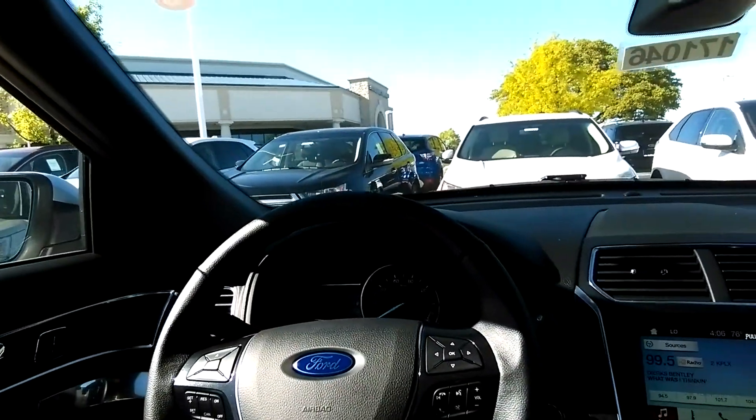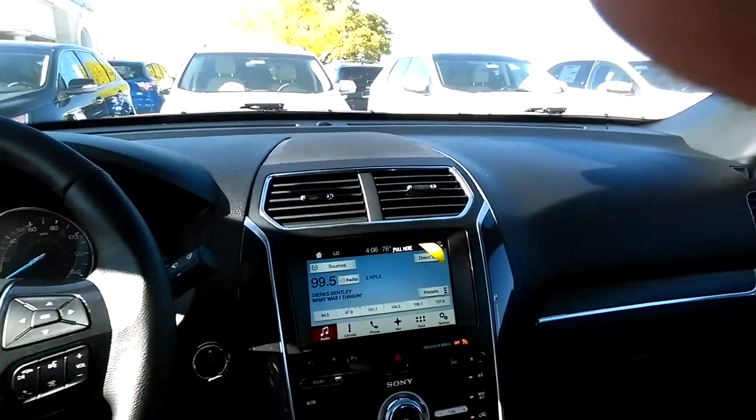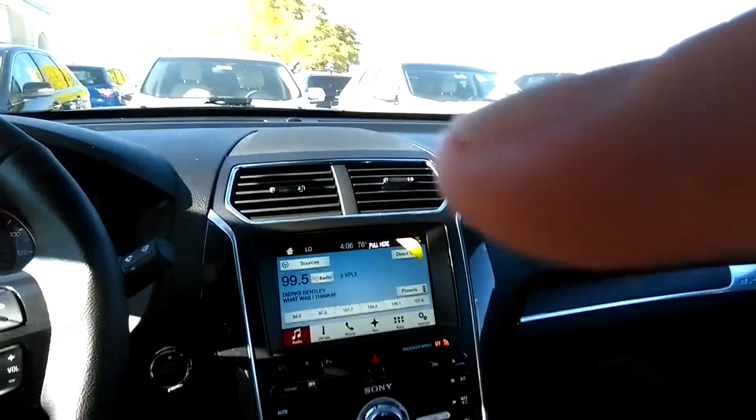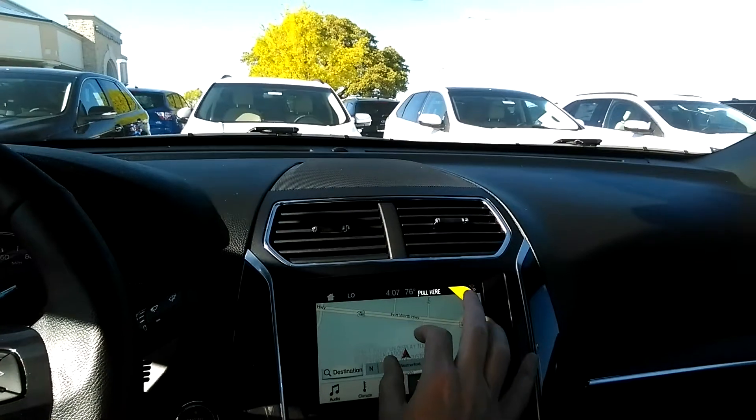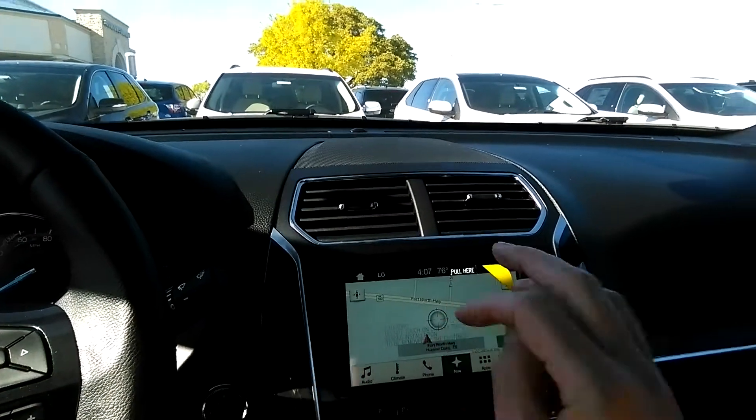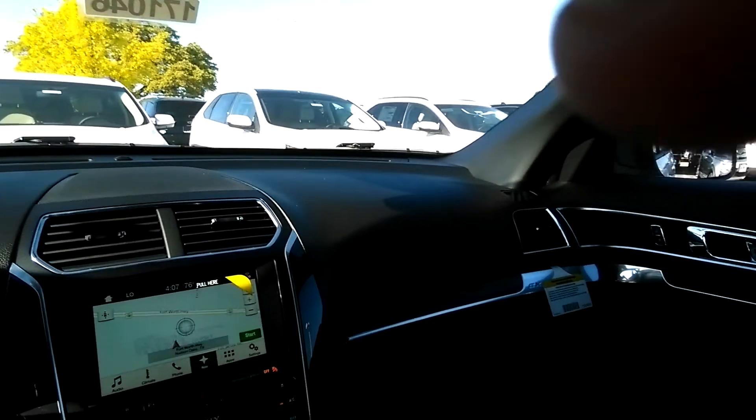So I wanted to at least show you this Limited pearl. It's a beautiful vehicle. I'm just going to give you a quick tour inside here, and then I'll go outside so you can see that color and the paint. This is the interior of the vehicle. You can see it has the large touchscreen navigation that you can zoom in and zoom out as you need for your nav.